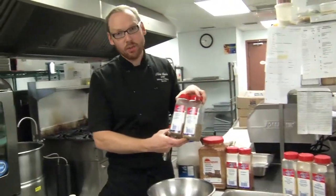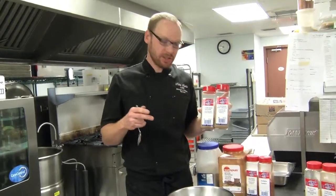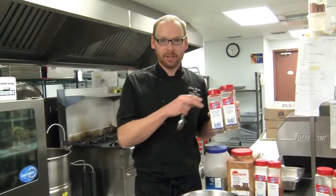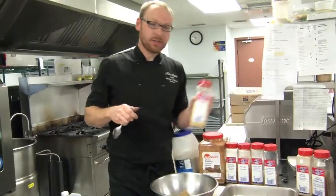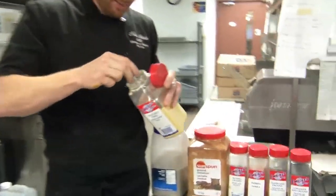The next two ingredients are cumin and coriander. These are more of an eastern flavor. I like to add these for a little bit of diversity in flavor in my ribs — two parts each. Mustard powder is going to add a little bit of bite — one part mustard powder.